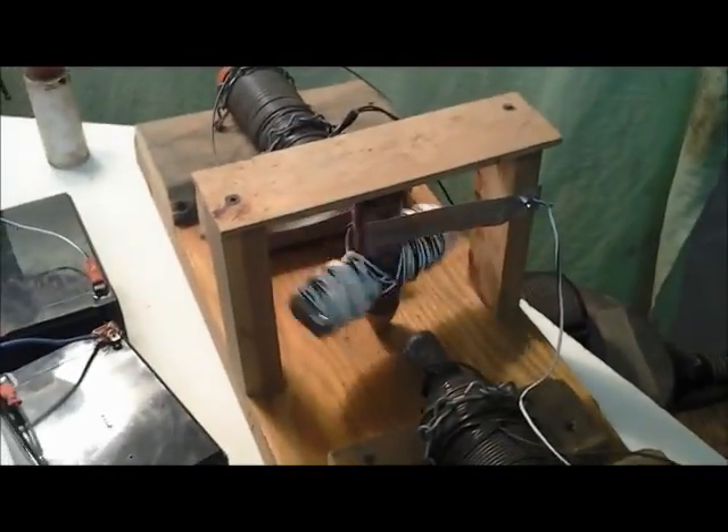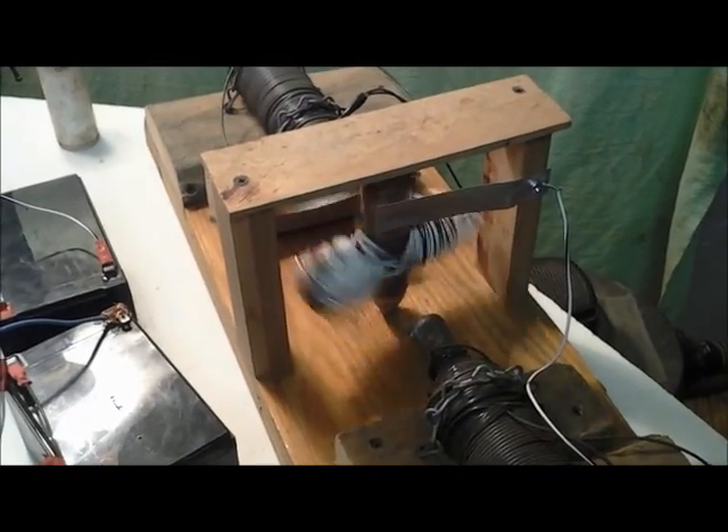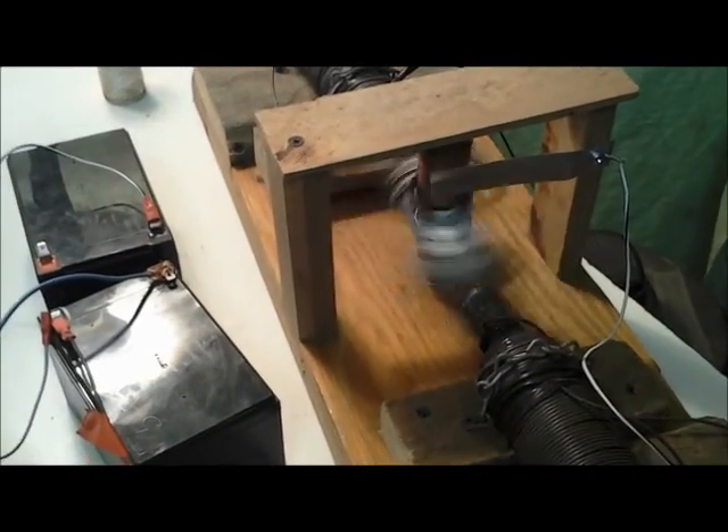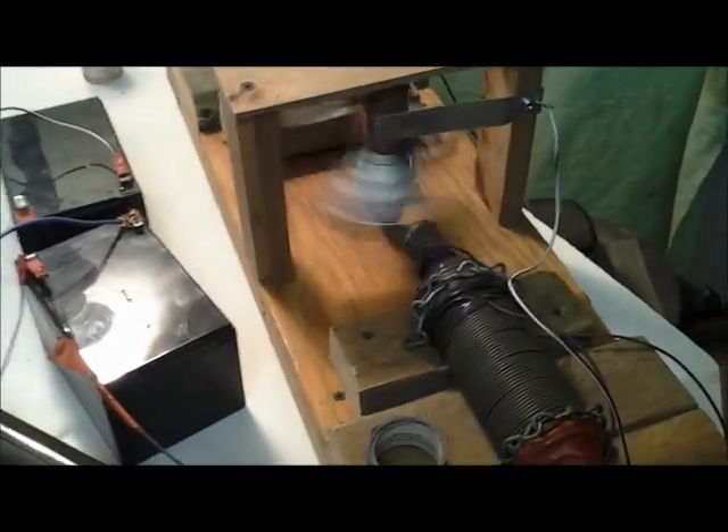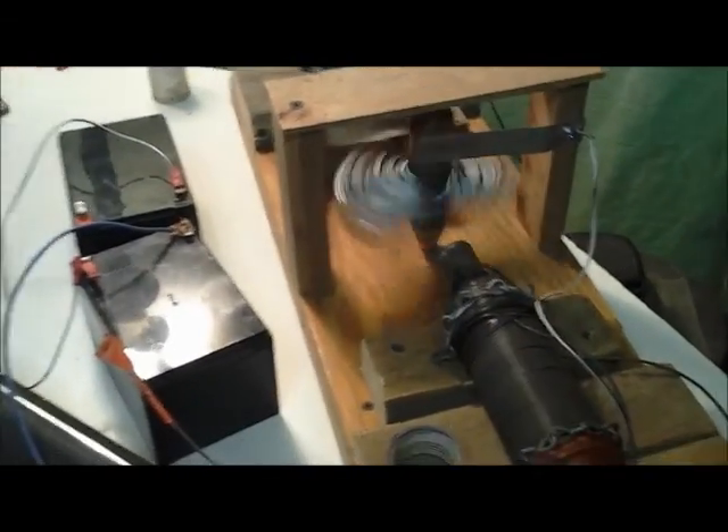Anyway, that's all I got. I thought I'd put that up - just a simple little motor, basically a demonstration of commutator segments and reverse polarity as it goes by. These two poles are fixed north and south, and as it goes by it changes polarity, like any typical DC motor.